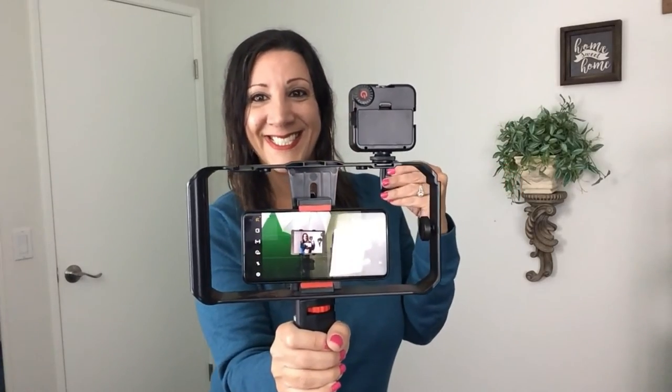Another nice feature: it has a remote control too so you can take a photo. As you can see, it just took our photo. And this is what the remote looks like.